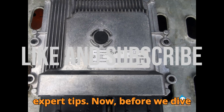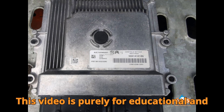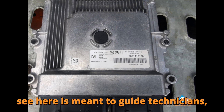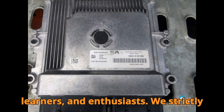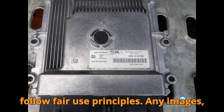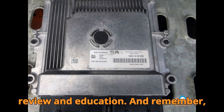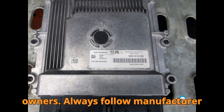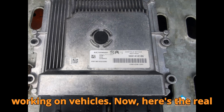Before we dive deep, a quick but crucial disclaimer. This video is purely for educational and informational purposes. Everything you'll see here is meant to guide technicians, learners, and enthusiasts. We strictly follow fair use principles. Any images, clips, or references are solely for review and education. All trademarks belong to their respective owners. Always follow manufacturer guidelines and your local laws when working on vehicles.